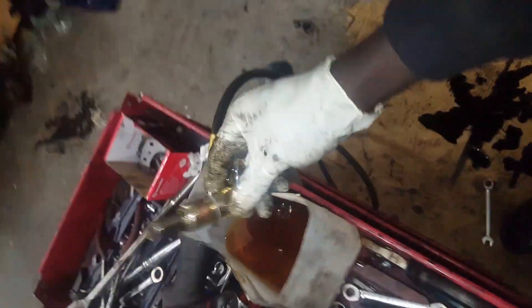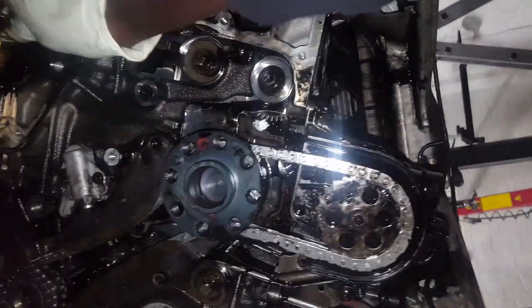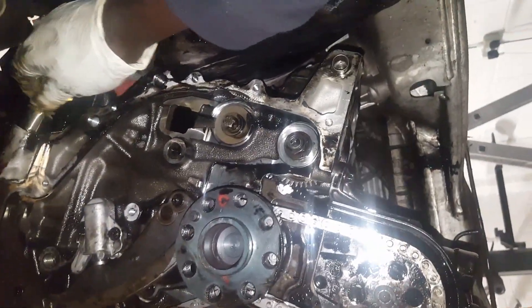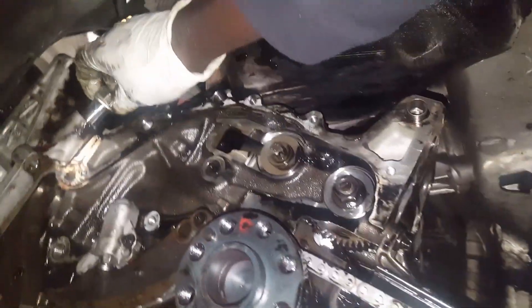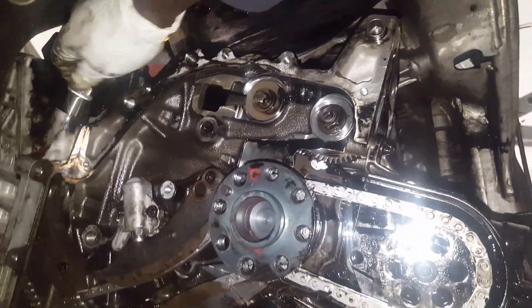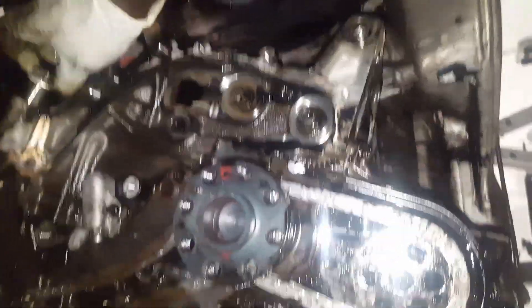This is the tensioner here - I'm going to tension it all the way in, tighten it fully, then tie the camshaft pulley last, and job done. Then I'll rotate the engine twice, recheck the timing, and put everything back together.